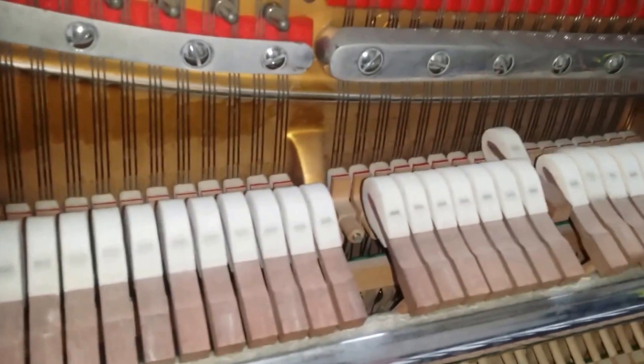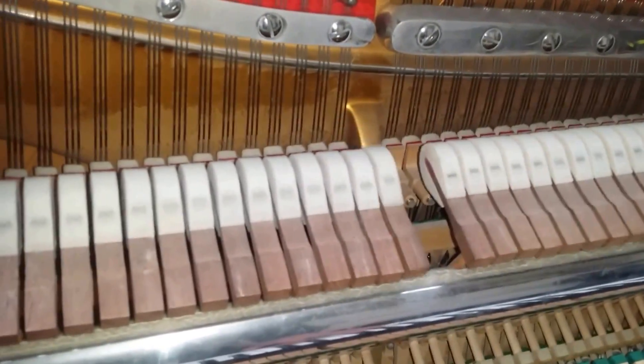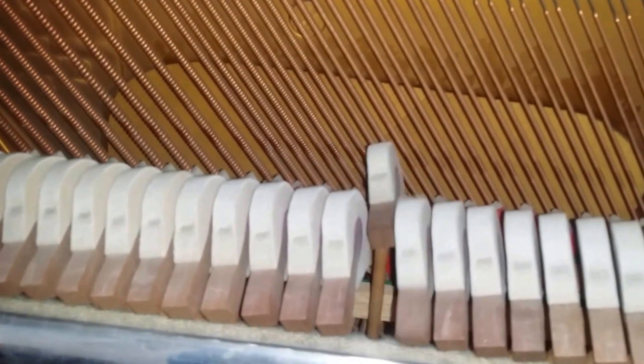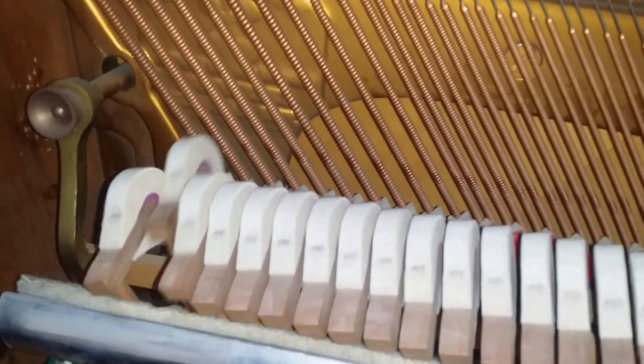This Steinmein compares well with the main makes that we deal with at the same height — Welmar and Knight — but the Steinmein Model Z is not a very common piano. The bass is good, though it's getting a bit tubby, which is obviously the strings getting older.